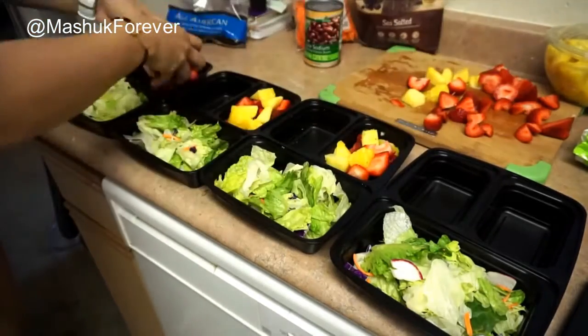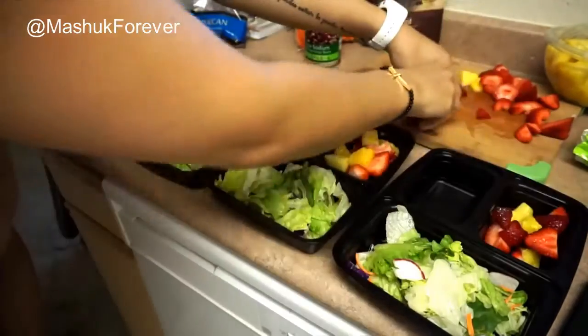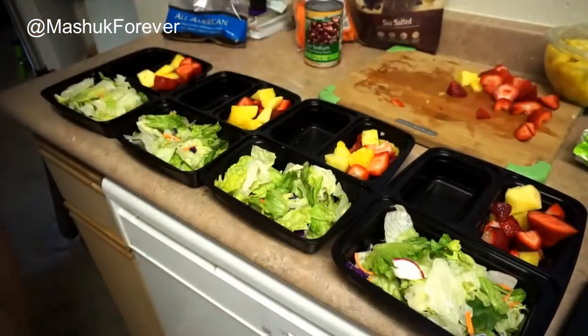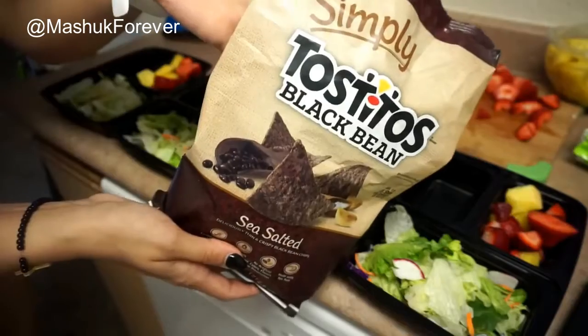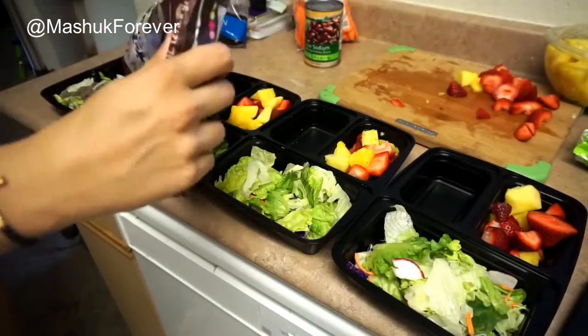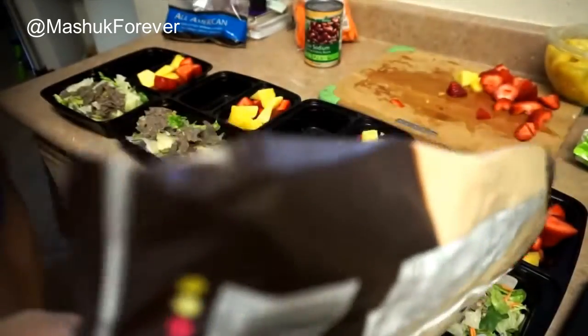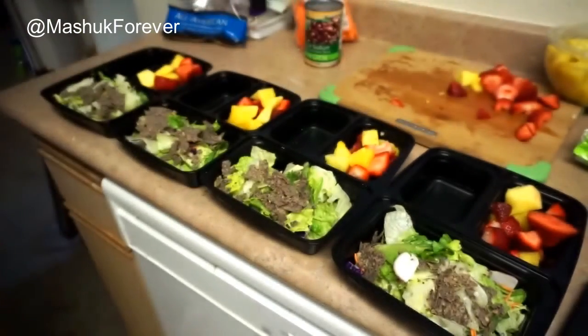Then I'm just putting all the fruit into another one of the smaller sections of these containers — just however much I would have at one sitting. I'm going to be having these for lunch. Then I took some Tostitos black bean chips. If you want to put any type of sesame or croutons, whatever you love on top of your salads, just go for it. You can also do kidney beans and corn.